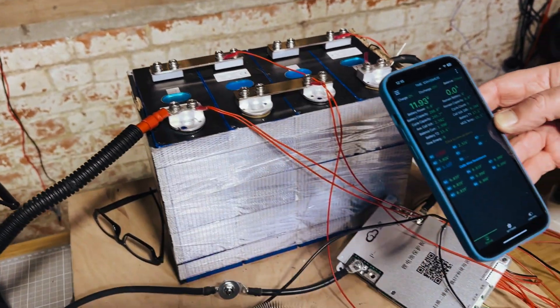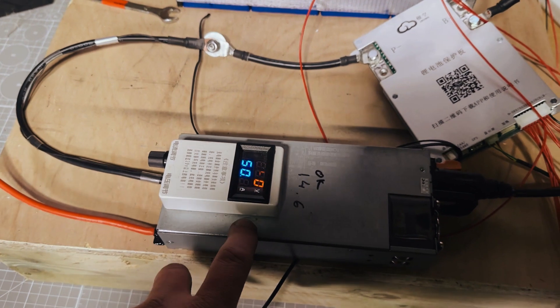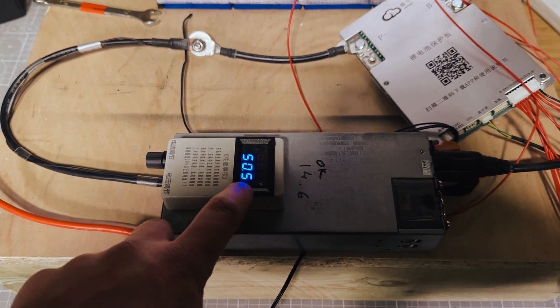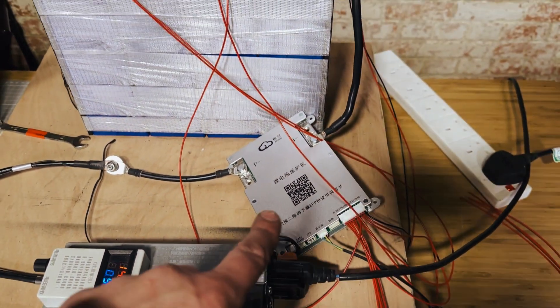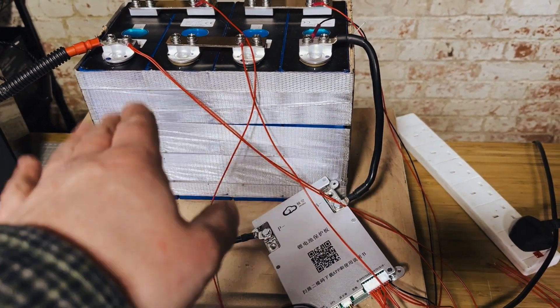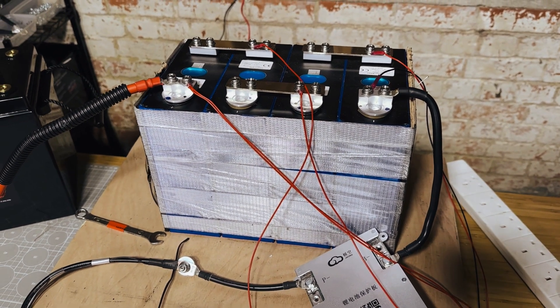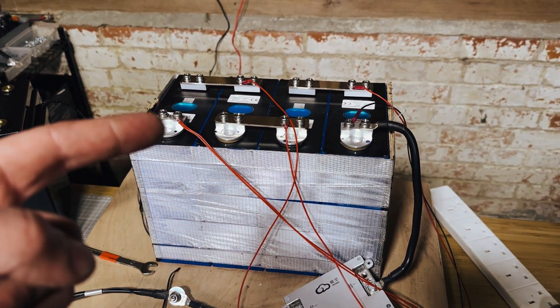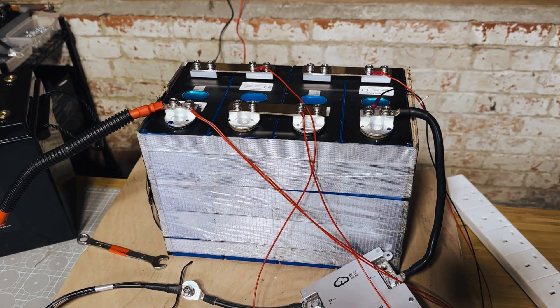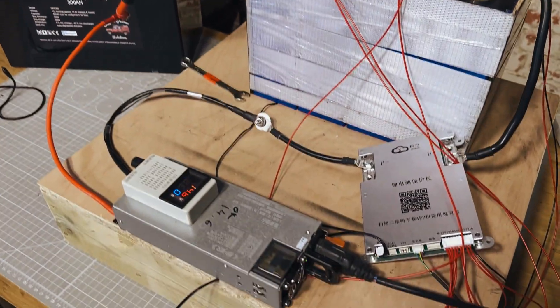We're going to carry on with the plan — take it all apart, retest them individually, and we'll keep you posted. Just busy recharging the battery now — 14 volts, 50 amps, charging with the BMS. The BMS has an active balancer so we don't need to manually balance the cells. We'll just charge them to full state of charge and then test each cell individually.